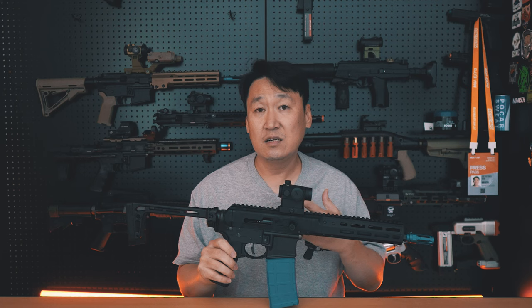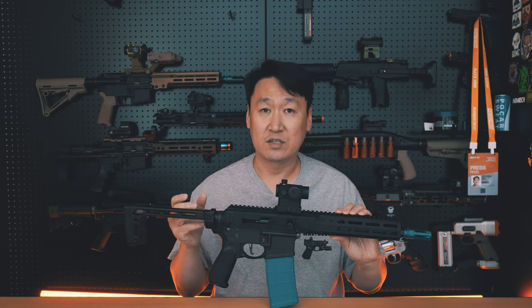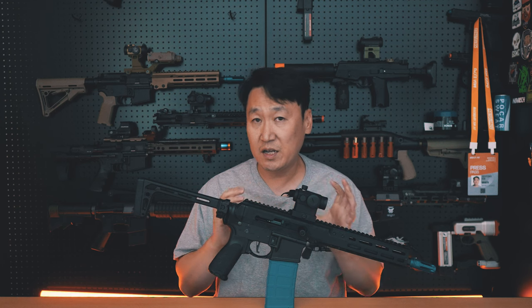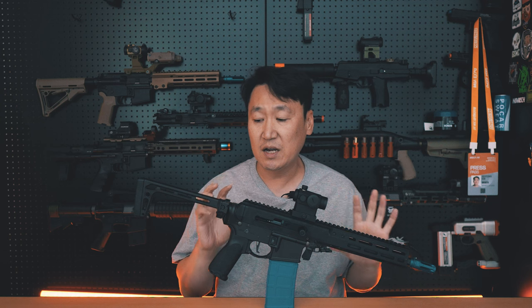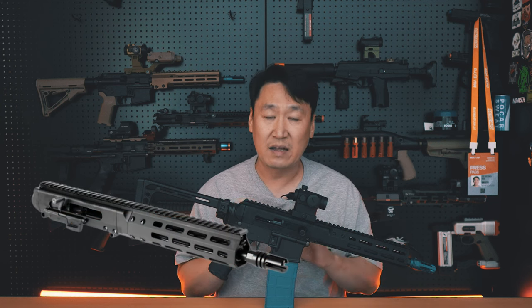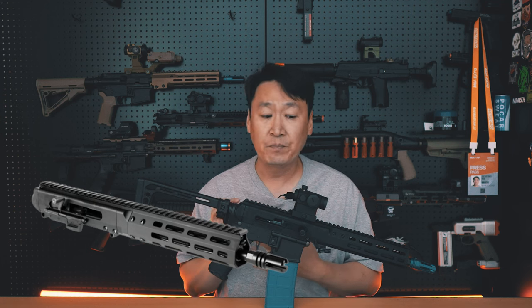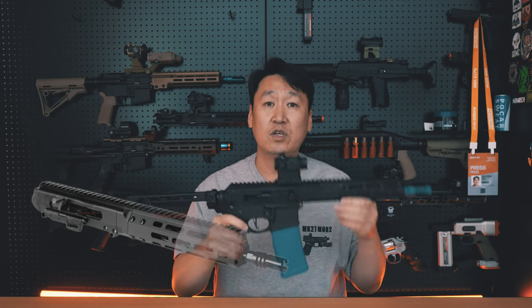I'm going to start with the E-HT company and the BRN180 Sports model. The BRN180 is based on the AR15 upper receiver. This is not just a standard AR-type model — it is the BRN180 model, which uses a different operating system.